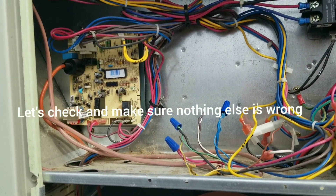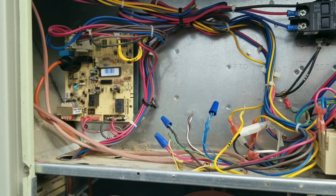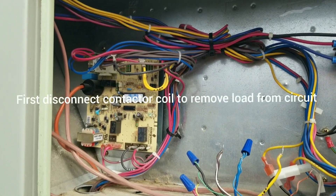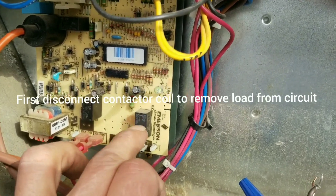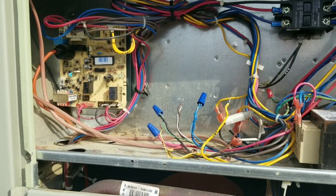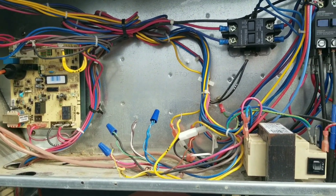Connect everything again — plug our yellow back up — and as long as everything doesn't trip at that point, and then does the same thing when I plug my G wire back on, it's going to be in this blower relay, I would assume. So we'll see if we can't get a board. As long as everything else goes well, maybe we'll get a board today.